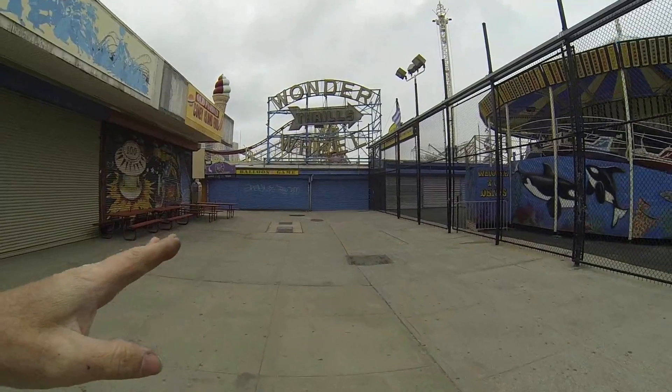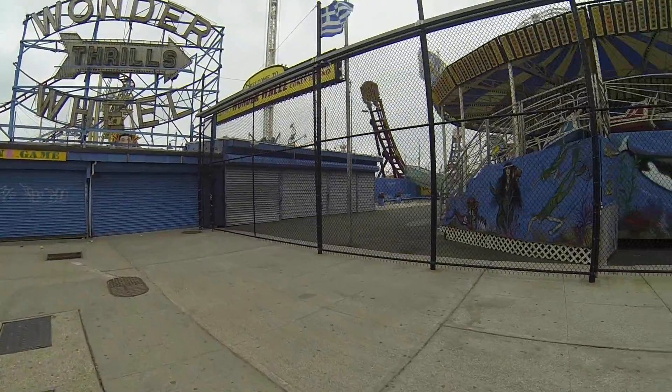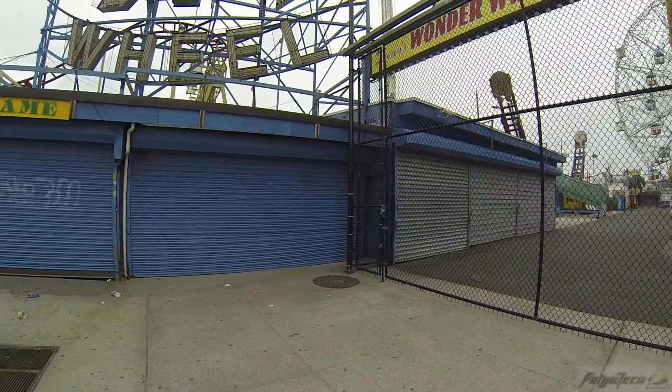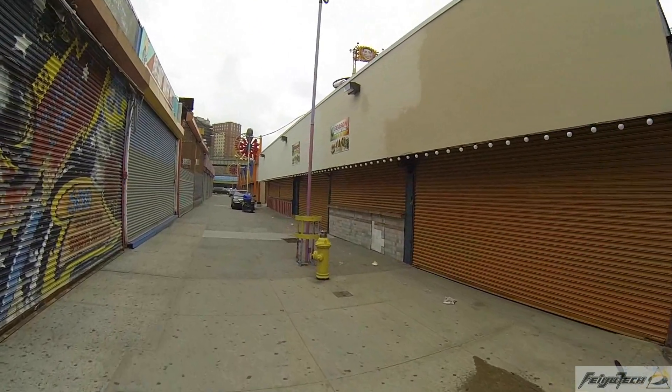This area used to be where Spook-O-Rama used to be, and the rides are probably down by the Wonder Wheel in that corner. On the next aisle I remember there used to be an archery place — I used to come here and practice shooting archery, 20 or 30 arrows for a dollar. No more. But this is basically a video showing you how the GoPro can handle stabilization with the steady cam gimbal.